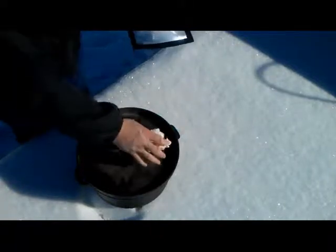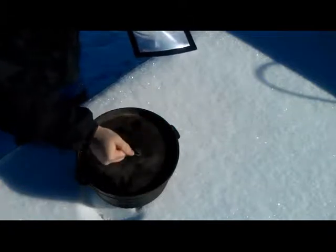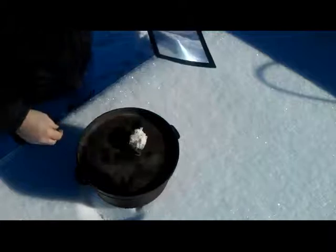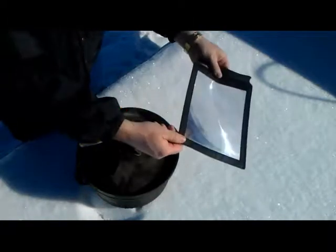Beautiful sunny day here in Montana, about 20 degrees out. I'm just going to use this Fresnel lens and see if I can get some flames going even with the sun fairly low. Get ready for a fine example of hand placement and camera placement.